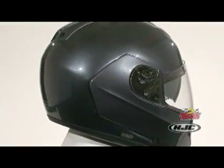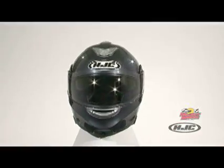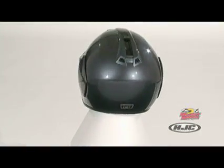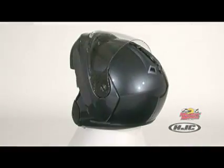The Symex II utilizes a dual-density EPS liner designed to work with HJC's exclusive ACS advanced channeling ventilation system, offering multi-stage intake vents combined with rear exit vents to provide flow-through ventilation. A chin bar intake vent provides airflow across the shield interior to help eliminate shield fogging.